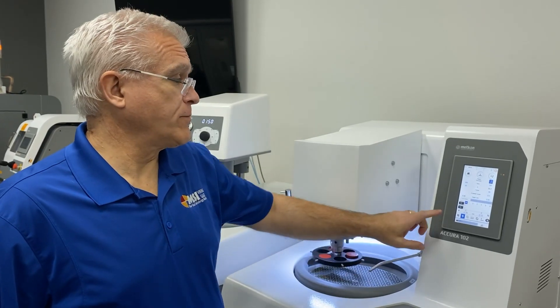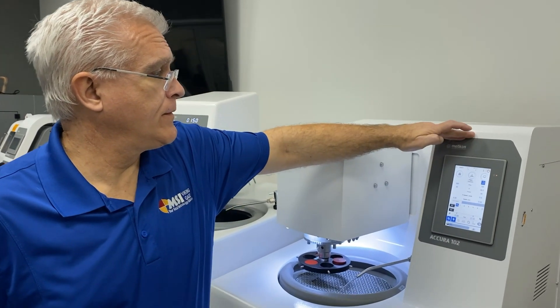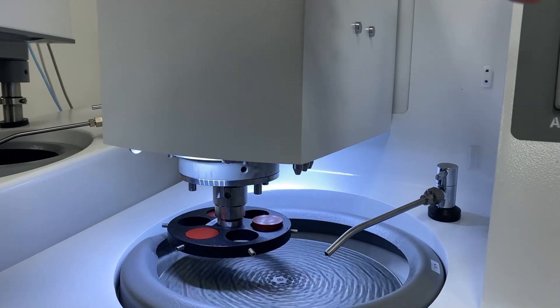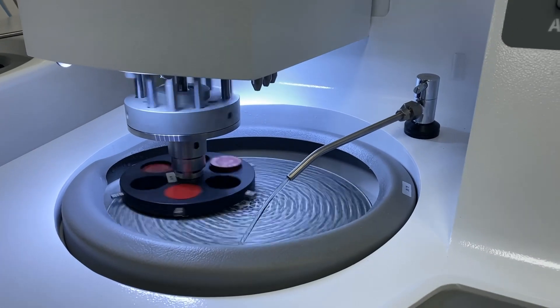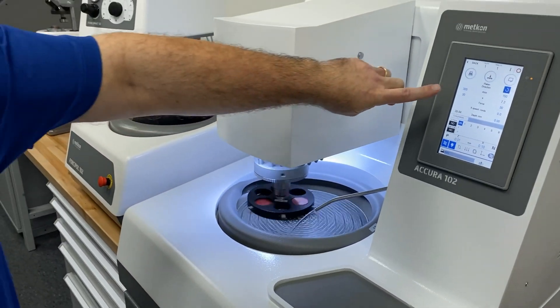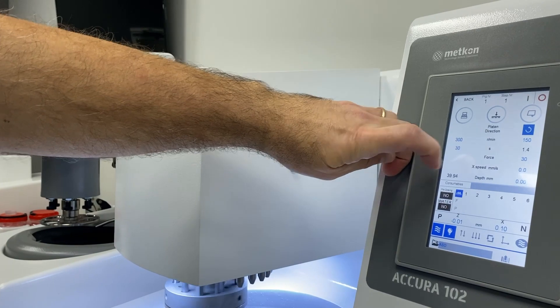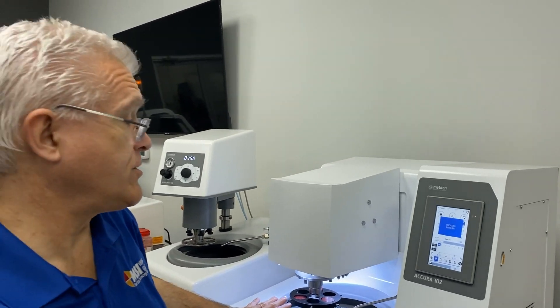Now it's time to start the polishing process. I'll activate the water and initiate the program. You see that the display is counting down the program to its completion. It has a soft start and a soft finish, so you don't have skid marks on your samples.